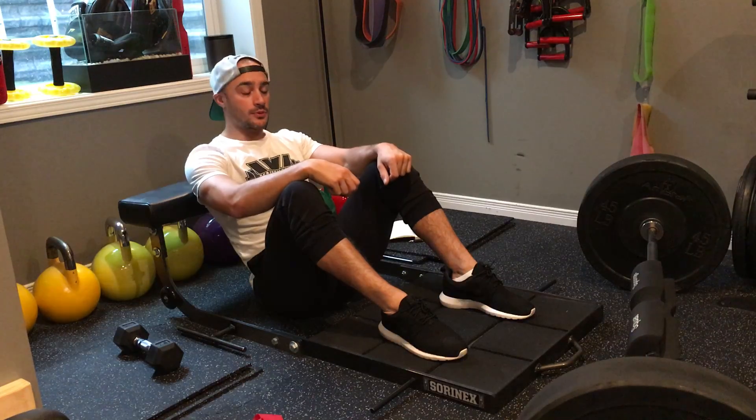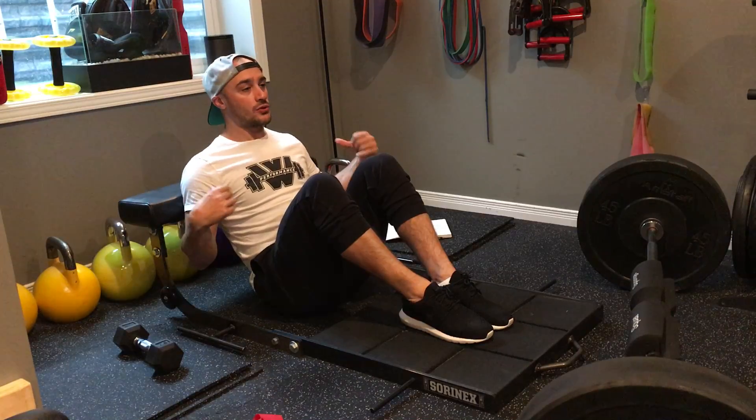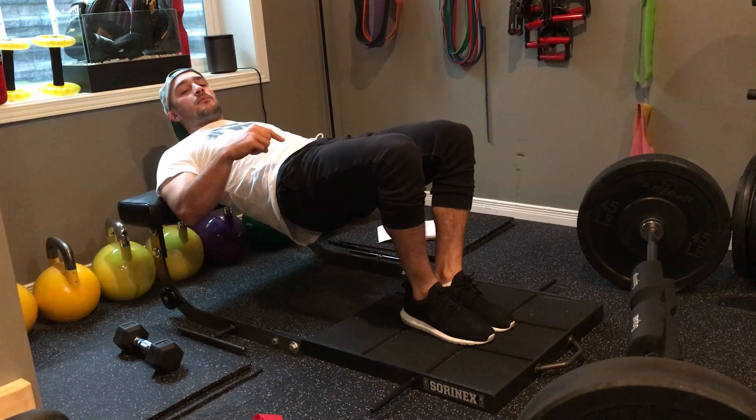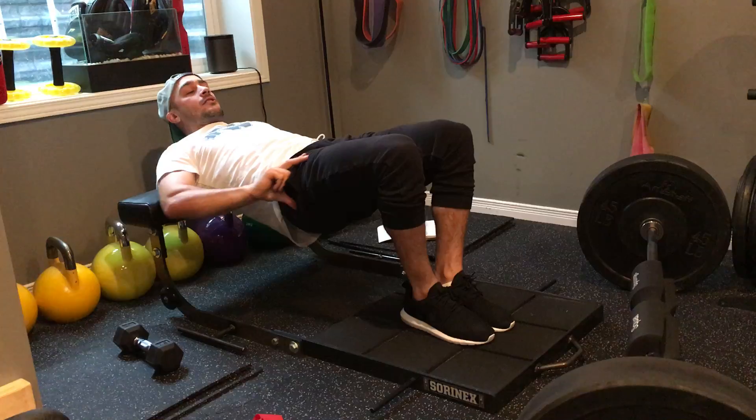For single leg body weight hip thrust with an iso hold, you're gonna start by having your feet placed together. My shoulder blades are on the bench or the hip thruster, whichever you're using, and then I drive up. It's very important that you keep those feet placed together so that the leg you're using is nice and centered in your body.